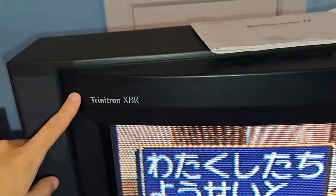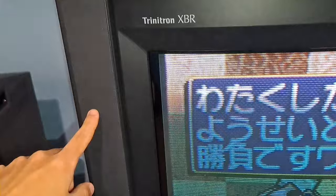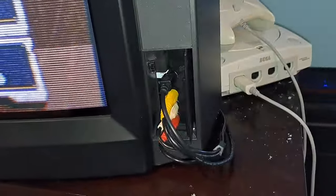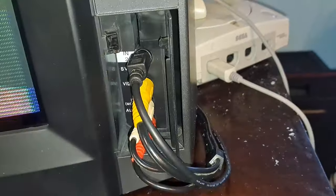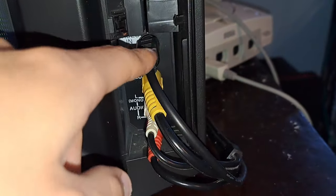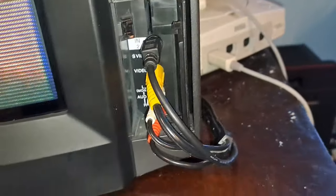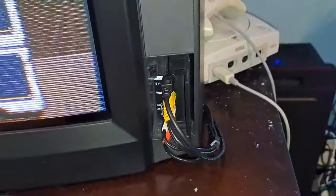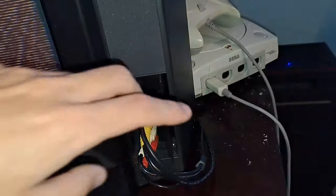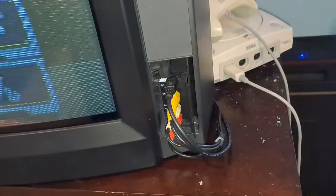Up on the top you've got the Trinitron XBR branding, as well as two soft stereo speaker grilles, one on each side. Down on the bottom you get your Sony logo, and on the right there is something really interesting — there is a second video input port for S-Video as well as composite video. That's really interesting because this is an actual dedicated port, meaning this isn't the only S-Video port. There are actually two of them, which I'll show you on the back in just a second.